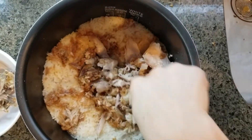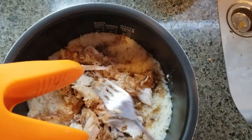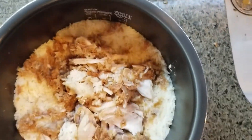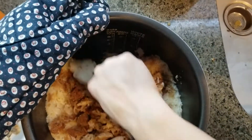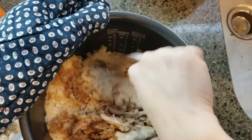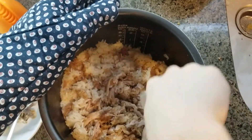We tried different flavors and KFC original is the best. Even the crispy is not as good. But if you try another brand and their taste is even better than KFC original, leave a comment and let me know.